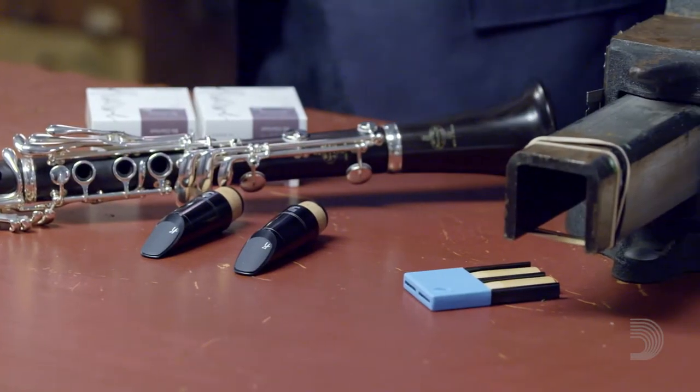The X5 mouthpiece has more curve on the facing. The sound can get warmer, but as it gets warmer there's a little bit more resistance built into the mouthpiece. The X10 is a mouthpiece where the facing has the most curve — this mouthpiece has a deeper sound and has more resistance built into the mouthpiece.